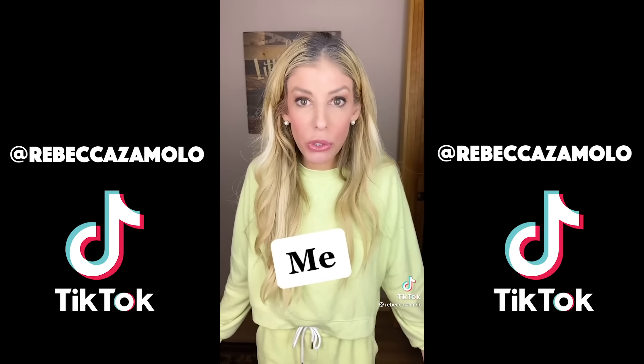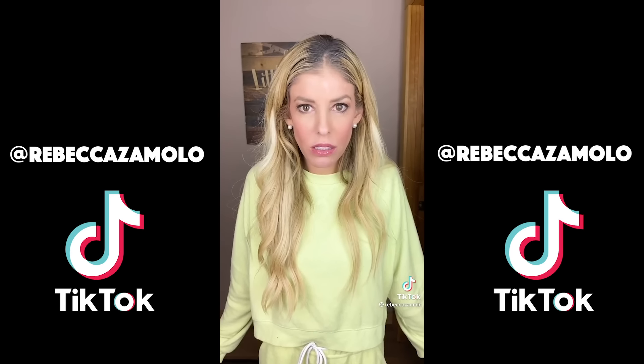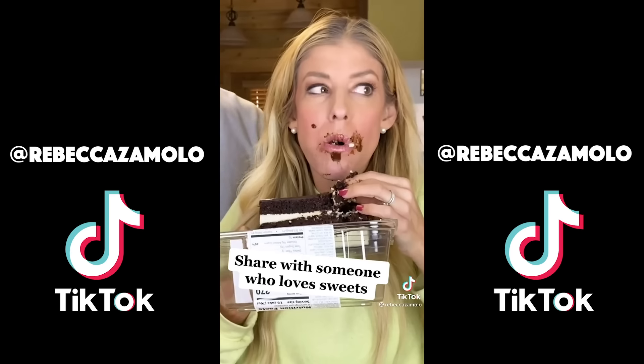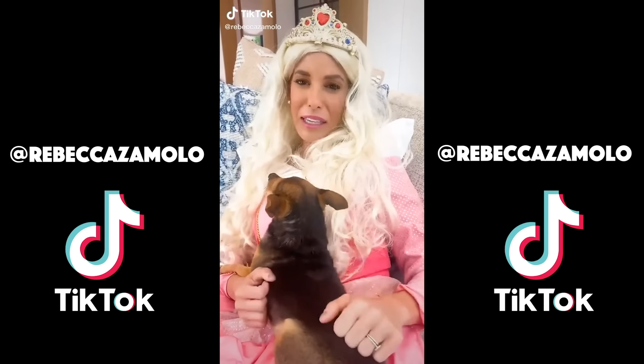I don't know if you get static hair like me, but I saw this static hair hack and I had to try it, so I made sure my hair was extra staticky — perfect. Supposedly you're supposed to add aluminum foil to the base of your hairbrush and then brush your hair like normal. It's supposed to get rid of the static. It worked. Oh my god, it actually worked! Try this and let me know if it worked for you too.